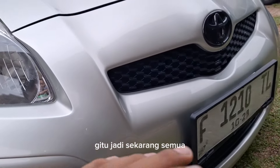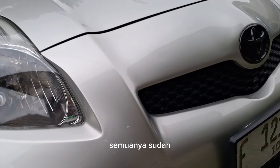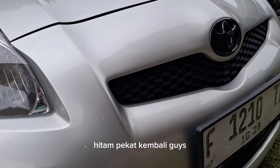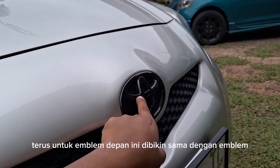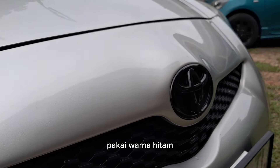Jadi sekarang semua part perintilan yang ada di eksterior semuanya sudah hitam pekat kembali guys. Untuk emblem depan ini dibikin sama dengan emblem bagian belakang pakai warna hitam.